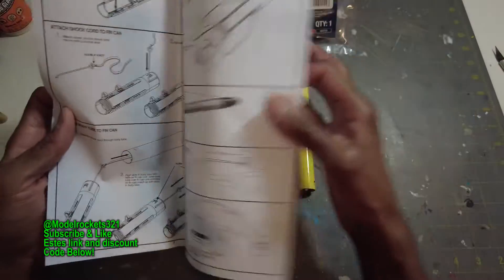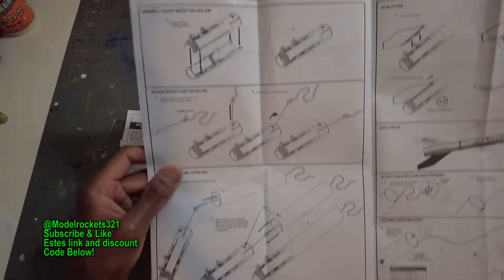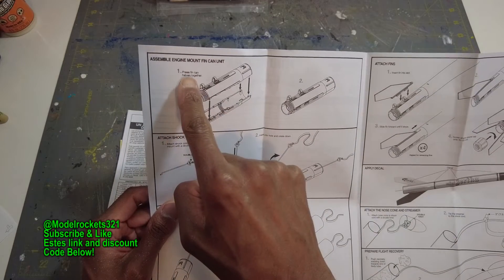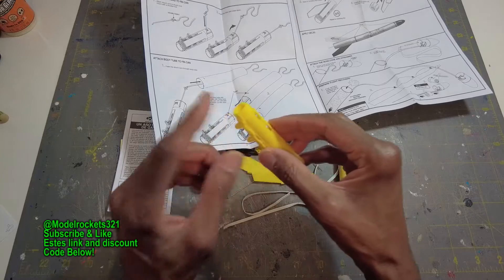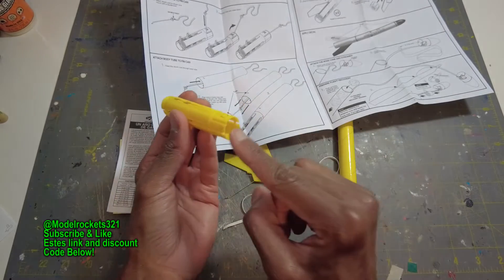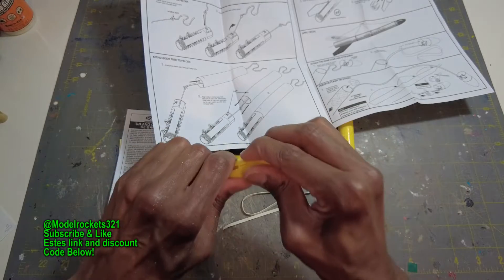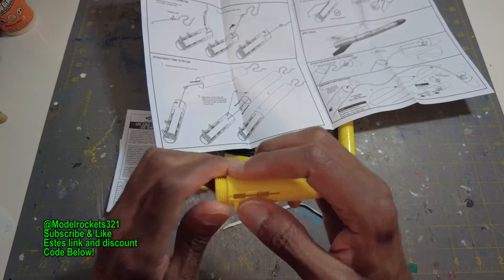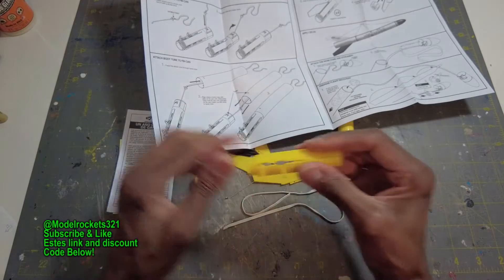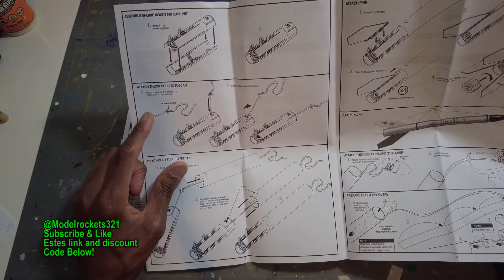We're going to get this going on a very simple build — it'll be done in a matter of minutes. All the parts are removed and we will begin with step one: press the fin can halves together. The fin can halves are these two pieces right here. You can tell the threaded side from the top side that will go into the body tube. Push these together — no glue required on this, these are pretty sturdy.